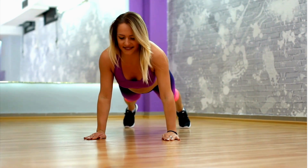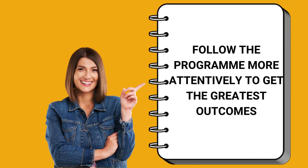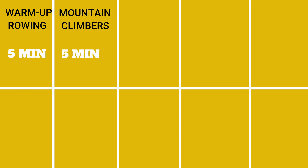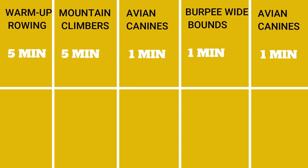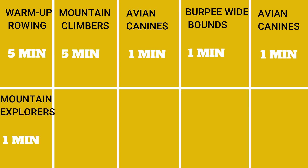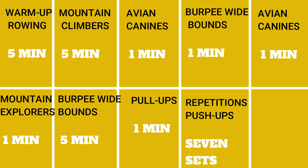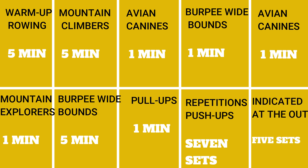And that's all for the Wonder Woman full-body exercise. Follow the program in order to get the greatest outcomes. Perform the exercises in the following order: warm-up rowing for 5 minutes, then 5 minutes of interval rowing, mountain climbers for 1 minute, 1-minute bird dogs, 1-minute burpee broad jump, 1-minute bird dogs, 1-minute mountain climbers, 1-minute burpee broad jump, 1-minute pull-ups — 7 sets of 3 repetitions, and push-ups — 5 sets of 3 repetitions.